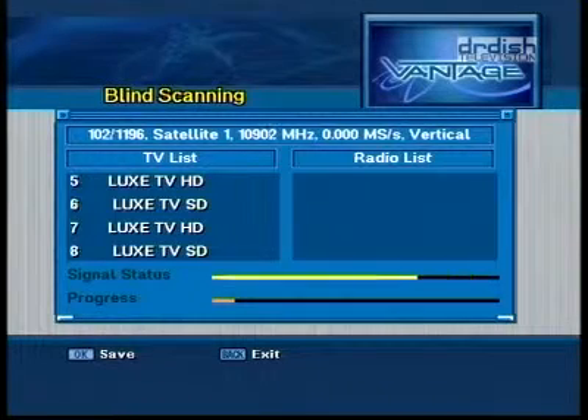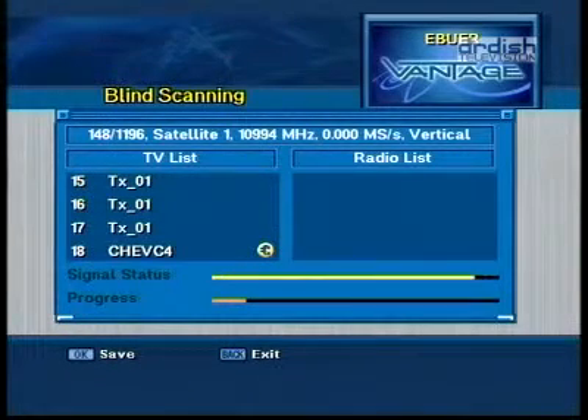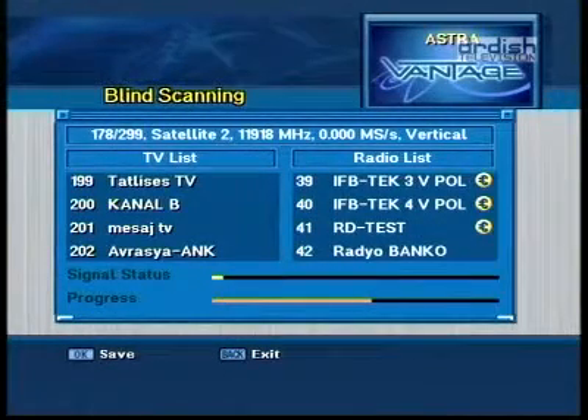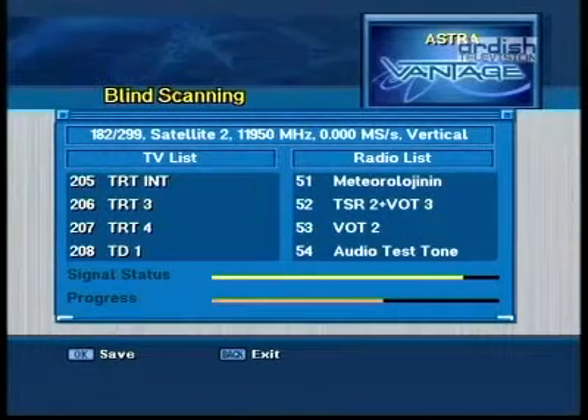Now we take a closer look at what the Vantage can find during a blind scan. As you can see, SD and HD streams are detected, but also regular feeds in MPEG 4:2:0 and 4:2:2 are found. A search on TurkSat was also a complete success. The Vantage scanned the satellite in record time and not only found all active channels with the strangest of symbol rates, but also unlisted feeds.